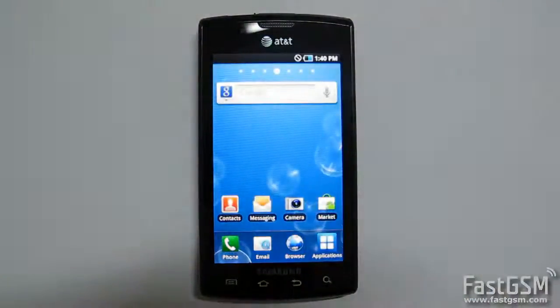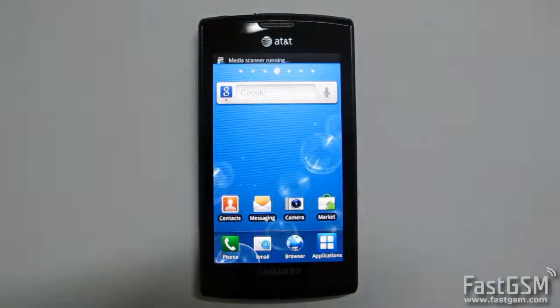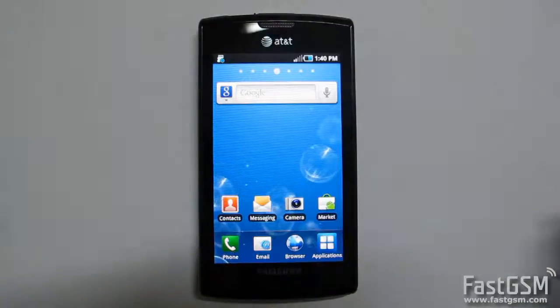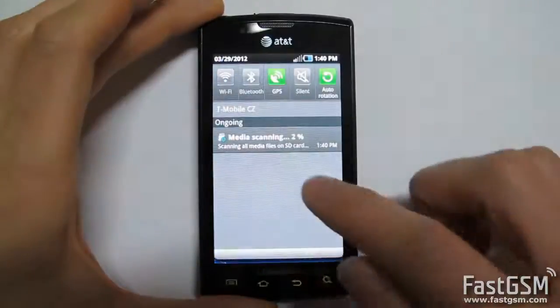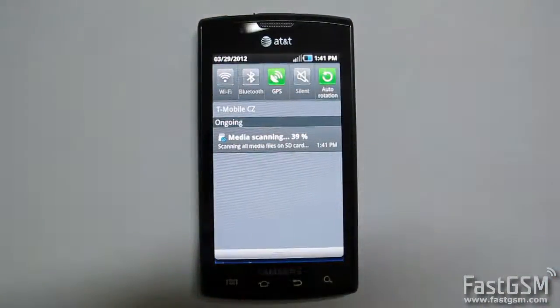In the case that the SIM network unlock pin screen shows up again, simply type the network lock code on your screen and press the Unlock button. Congratulations, your phone is now unlocked.